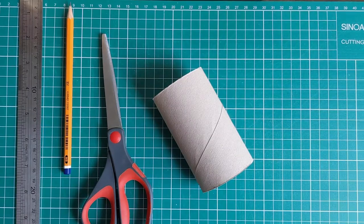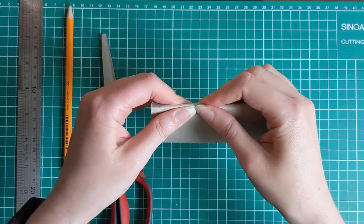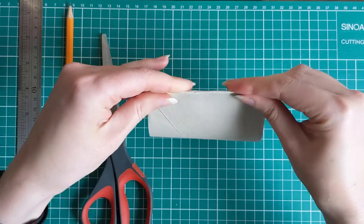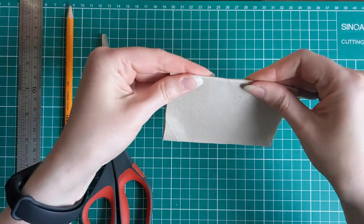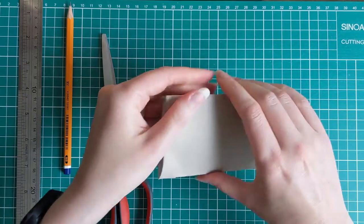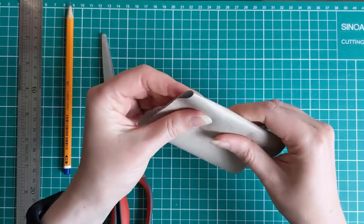You can take any size toilet roll and flatten it in one direction, squashing down the seams with your fingers on both sides. Now open it up again and flatten it on the opposite sides, so you're creating four seams altogether.